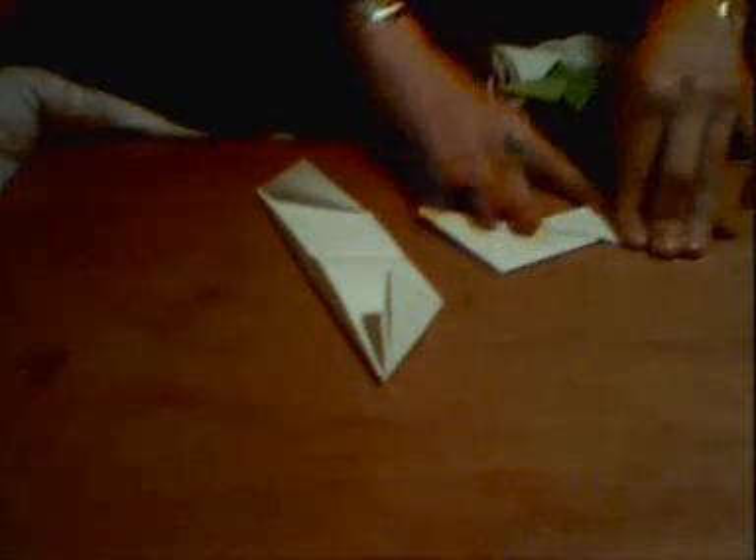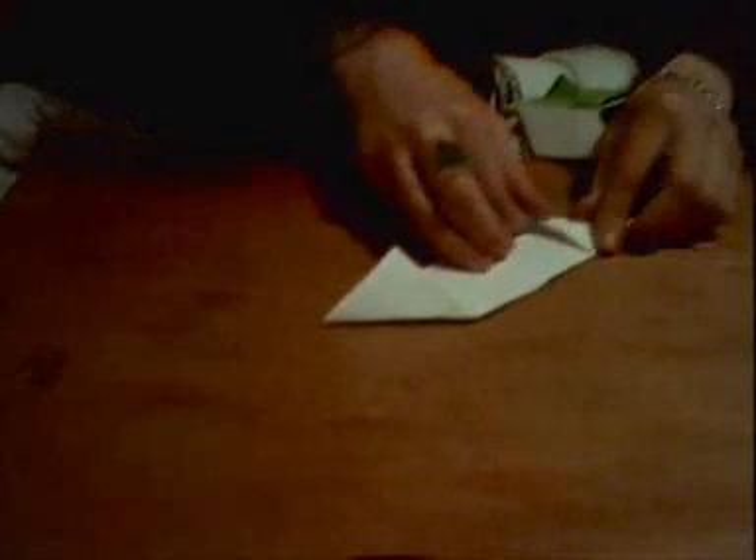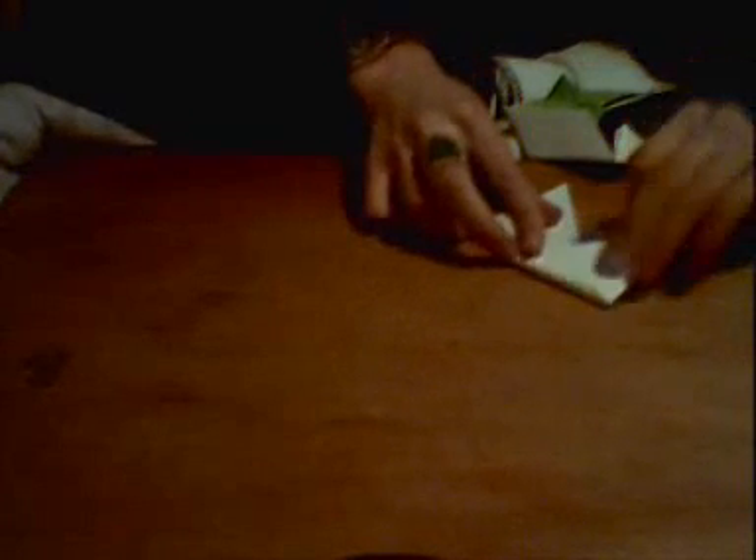You fold like two triangles, but in opposite directions — there it is, like that. Then you do the same thing to the other one. Just make sure you fold it in real good to get it the proper way. You will get like two triangles together — the same. Just get it in there, just like that. That's the right way.